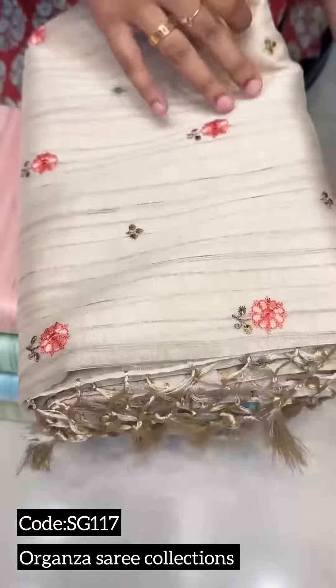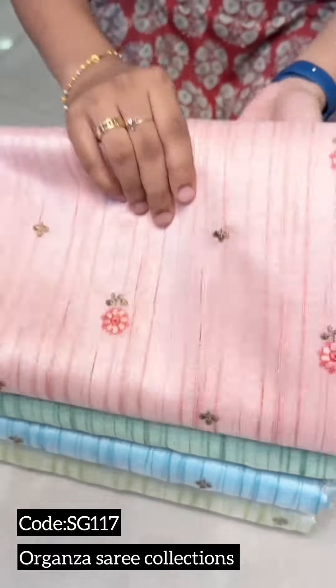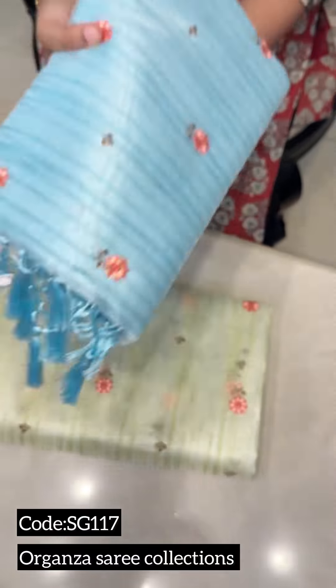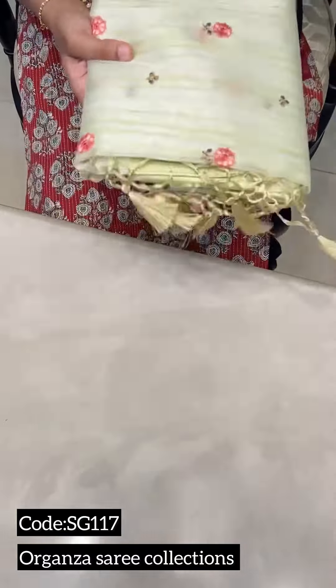We have to show the tassels. We have a peach shade, a pistachio shade, a baby blue shade. And the last one — we have an olive shade.